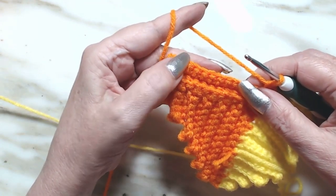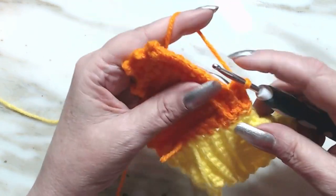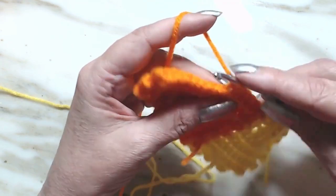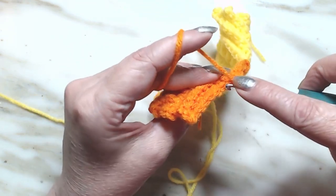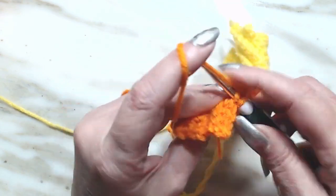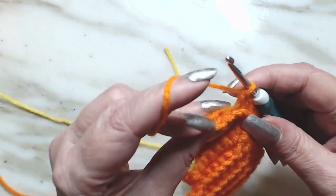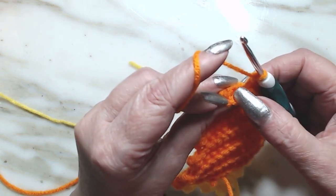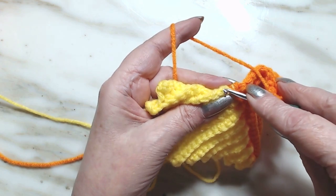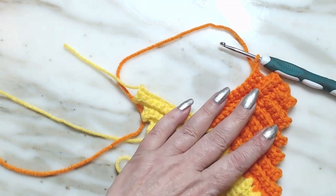We are going to do 11 now. We did 13, we're skipping two, we're going to 11. One, two, three, four, five, six, seven, eight, nine, ten, eleven. Make sure I got two loops left - which I do. So I'm going to chain one and I'm going to work my 11 back down. I'm going to come over here and do a slip stitch in that one and a slip stitch into that one. I'll meet you back when I'm down here on number three.